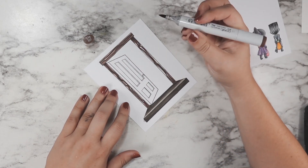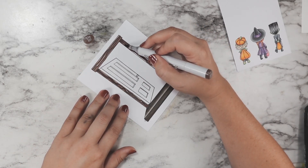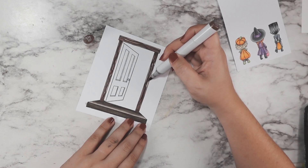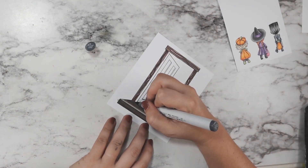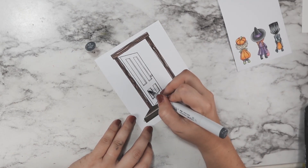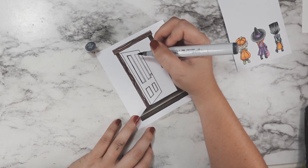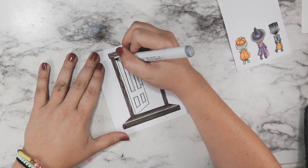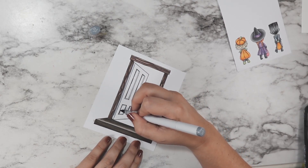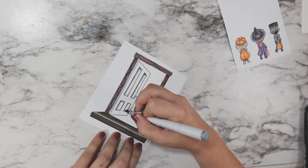We're going to be adding some red to those bricks we stenciled on. I was really torn about what to do for this door, but I ended up going with cool grays one more time — kind of a plain white door. So you really aren't sure, when you see this, if the kids should be nervous. The inside of the door being so dark, when we cut out the inner piece and place it on that black cardstock, definitely gives the idea that it creaked open when they knocked and nobody's there.